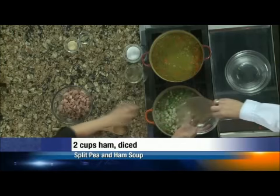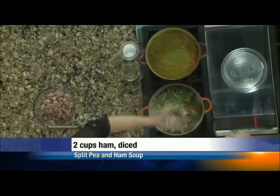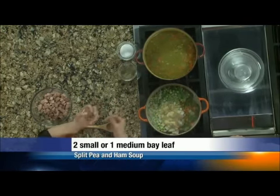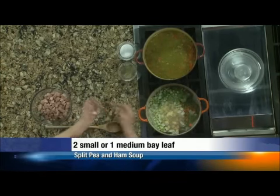We're going to season this so simply. Got about a tablespoon of garlic. And now this — if you have really fresh bay leaves with a very strong odor, go carefully because it will take over your soup. These are pretty mild and they're little.